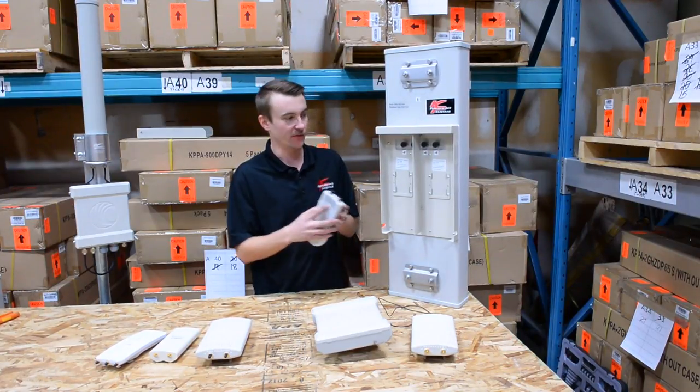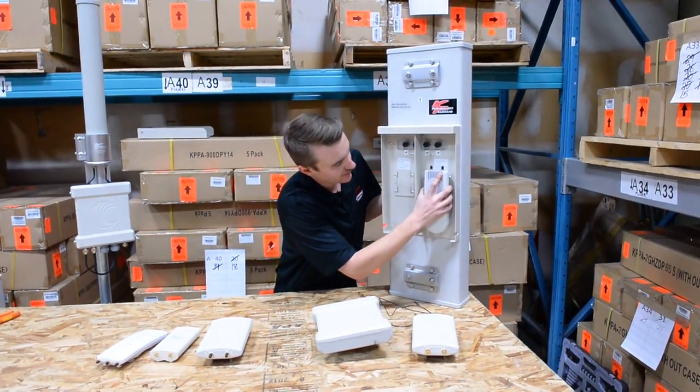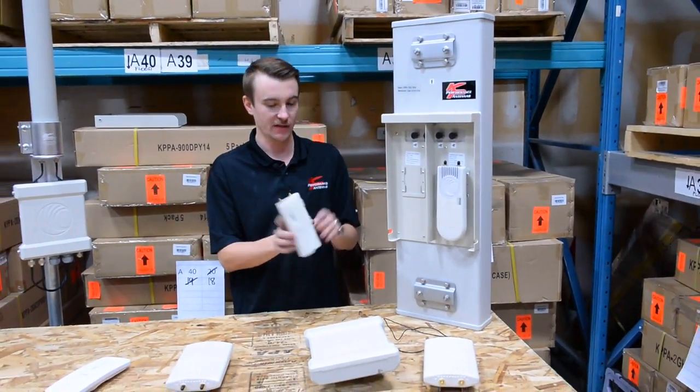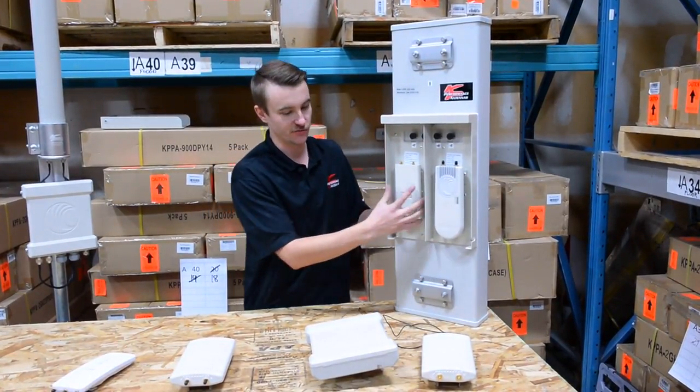The first one is the EP&P 1000. You add this plate onto the radio that ships with our sectors and it slides right in. The Rocket M5, M2, M3, M5 — it slides right in. You can use this in any configuration you choose.